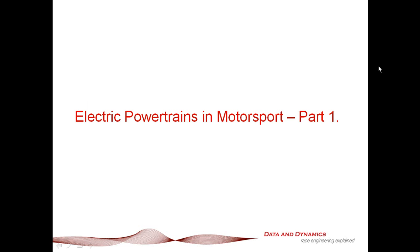What I'm doing here is I'm actually going to be splitting this presentation about electric powertrains into two parts. The reason I'm doing that is not necessarily that electric powertrains are incredibly hard — there's a lot of material that we've got to go over.